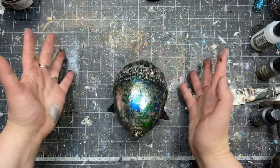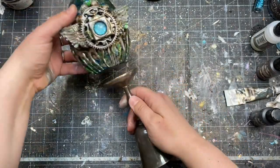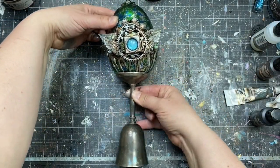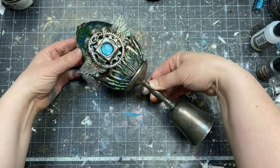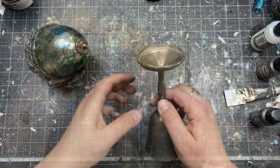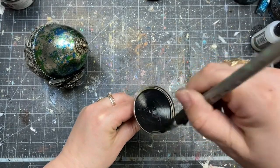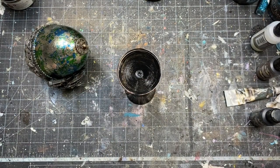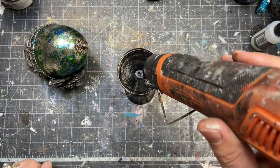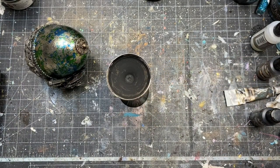My only problem was that my egg was absolutely not in balance — I forgot about adding some counterbalance when I was working on the composition, so now I had to find a solution. My idea was to put the egg on the bottom of an old metal goblet so it would look like an integral part of the whole project. I painted the part of the goblet with black gesso and then was ready to stick it on top.